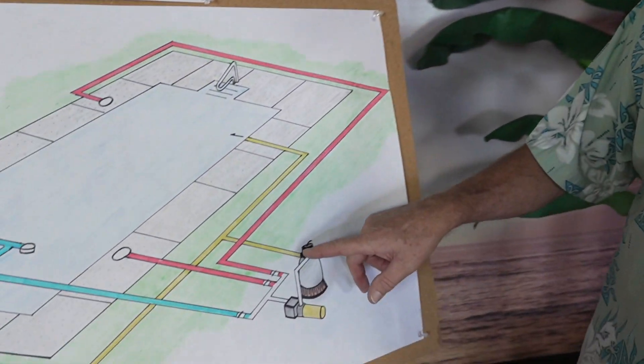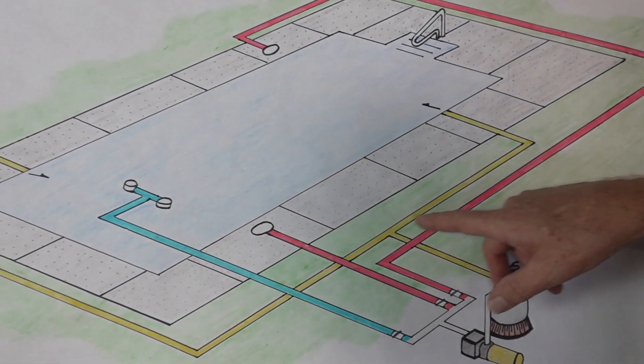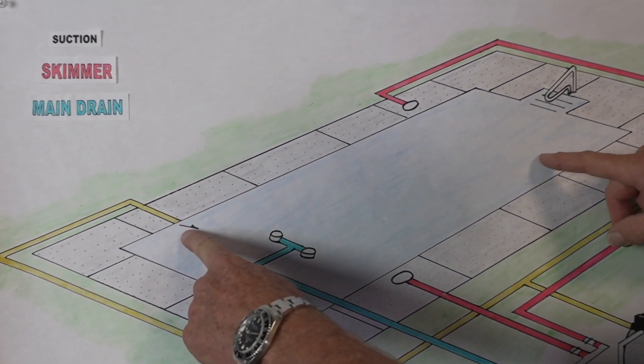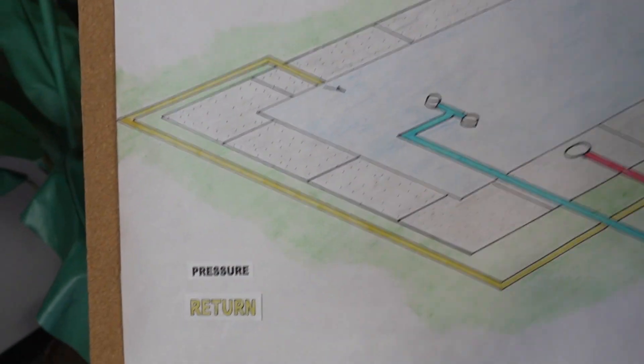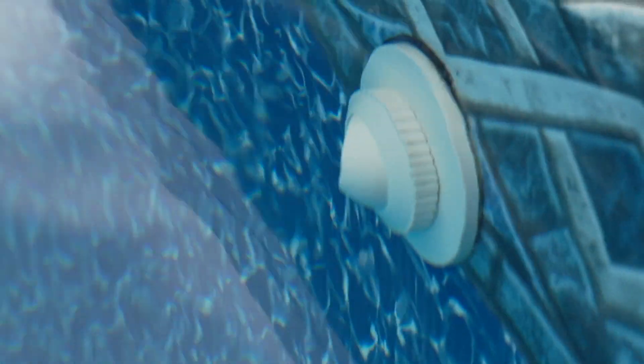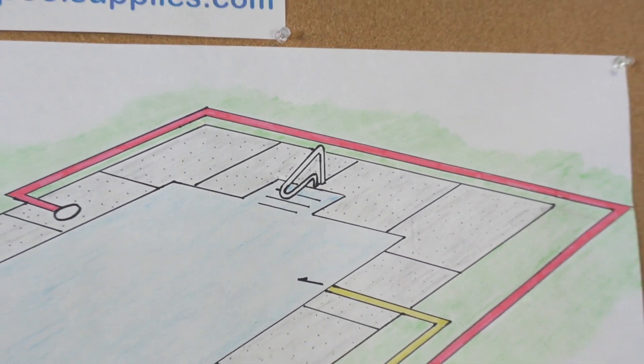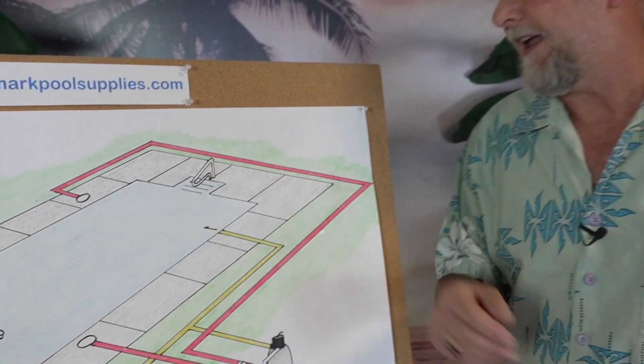Once the water is filtered, it goes through the return line. The return line is marked in yellow, and in this diagram there are two returns coming back into the pool. The return line is a pressure line — these are the jets on the side of the pool returning clean water back. They're called returns because that's exactly what they do. Some pools also have jets in the steps, designed to keep the steps debris-free.